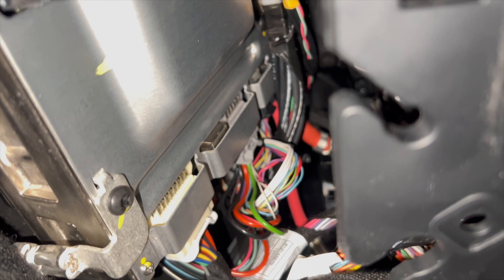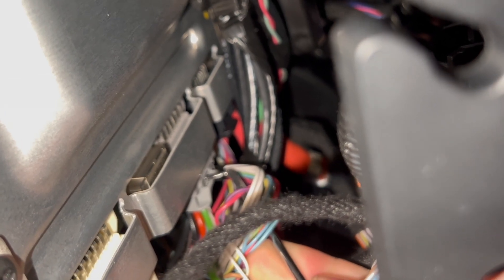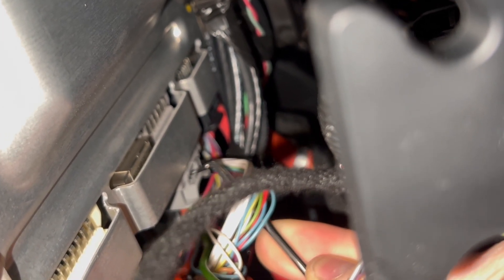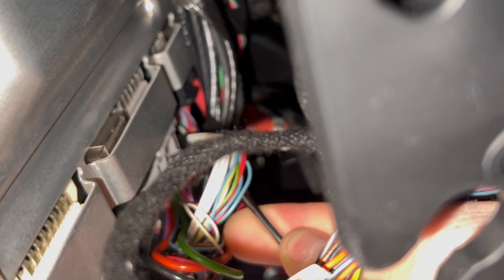We're going to reach in there and release the pin or the locking clasp by pressing in with a screwdriver or, in this case, a pick. As you push it in and pull down, the middle plug of the three will release and then you can slide it right out.